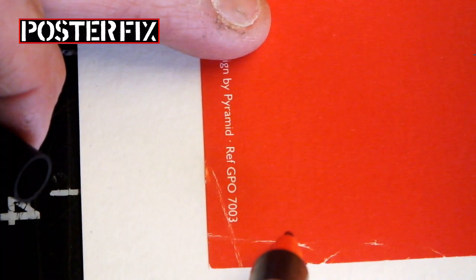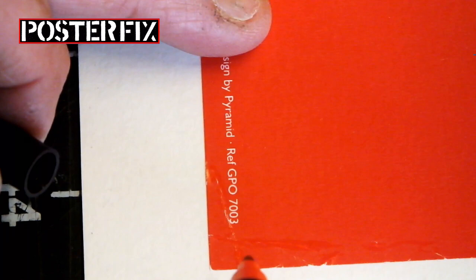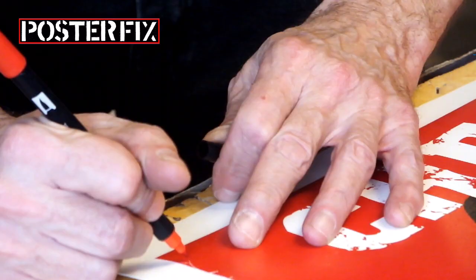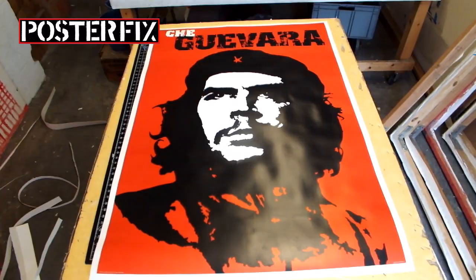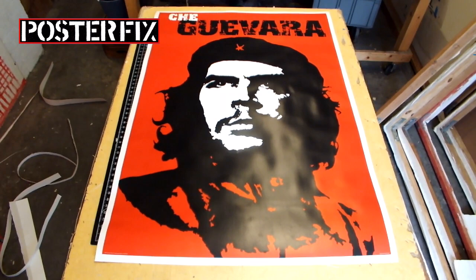My favorite aspect of this poster is that the colors are red, black, and white, which are the same colors as the Poster Fix logo. The colors of revolution? I don't know. They were a strong combination of colors, but they were also used for the Gestapo uniforms.